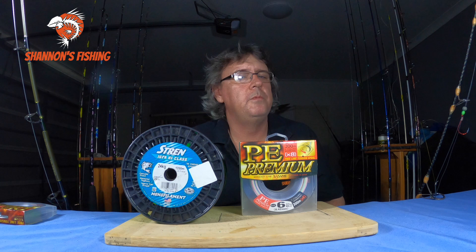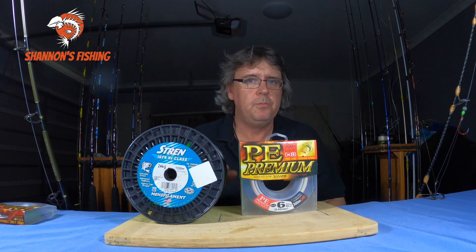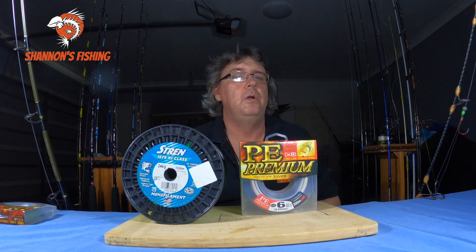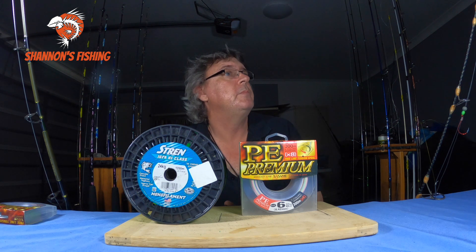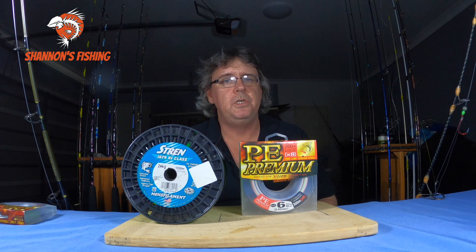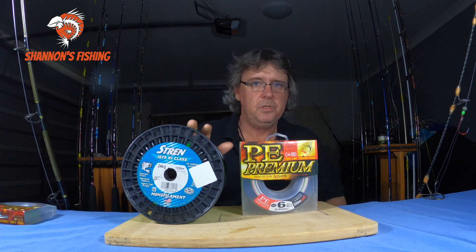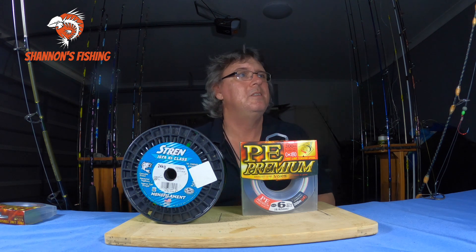Now the cons of mono. First con: it twists easily. If you've got a lure that's not working correctly, mono will twist up really fast and drive you nuts. If you're float lining for snapper and not using your bait runner correctly, it will twist the living daylights out of your mono. Braid takes a hell of a lot to twist. Spinning lures or an incorrectly used bait runner will twist mono very quickly — that's a major con.